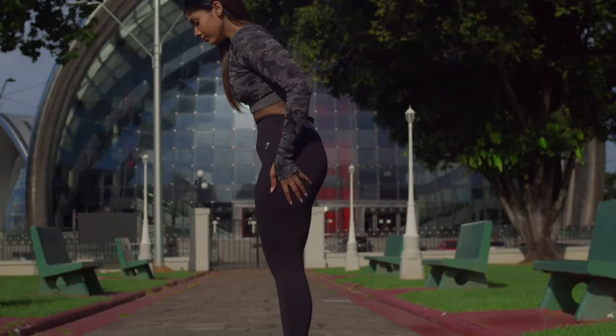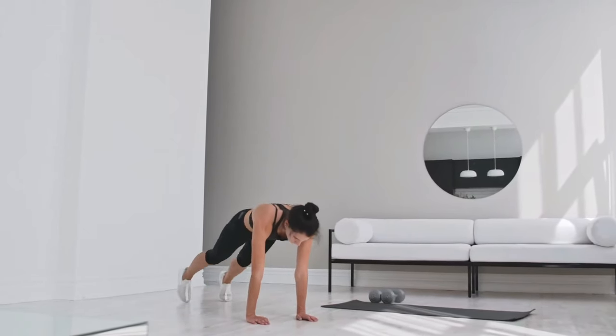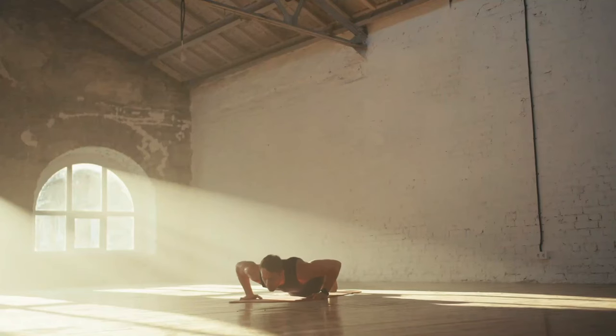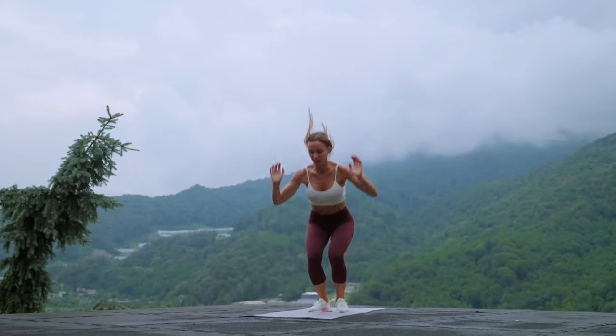To do burpees correctly: place your feet shoulder-width apart and lower yourself into a squat. With a sharp movement, push off the floor with your hands moving to a plank position and perform a push-up. Then jump with your feet to your hands and jump vertically, raising your arms above your head. Perform three sets of 8 to 12 reps.